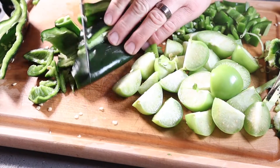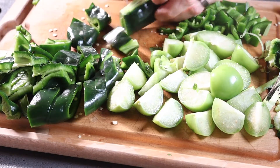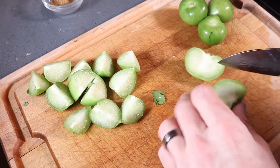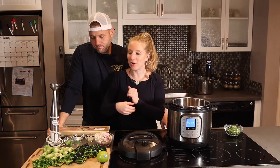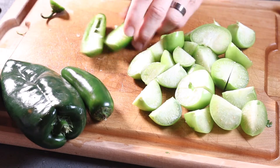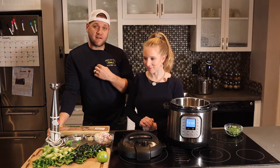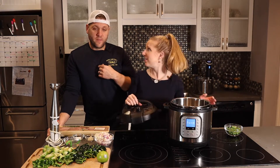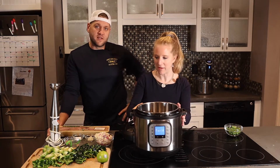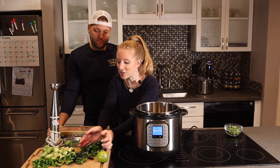Take the two poblano peppers and chop them up. Then take the seven tomatillos and quarter them. Take the two jalapeños, make sure you seed those, wash them, and chop those up as well — unless you like things super spicy, then don't seed them. We can't do it spicy because the baby gets the heat from the breastmilk.